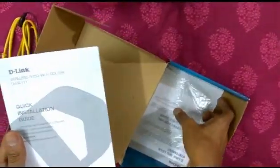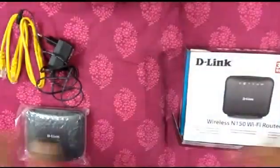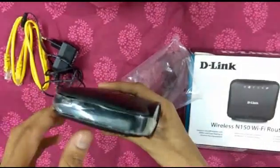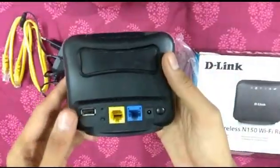It seems there is no warranty card included, but it will work if we have a barcode sticker included on the modem. The barcode is included here for warranty purposes. It also has various ports.